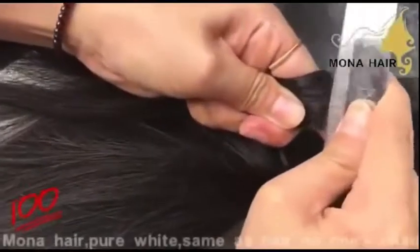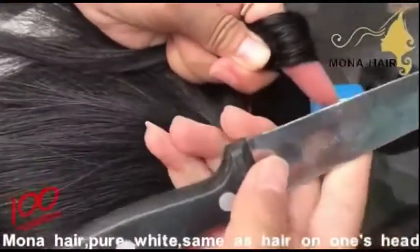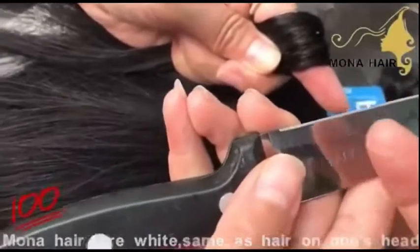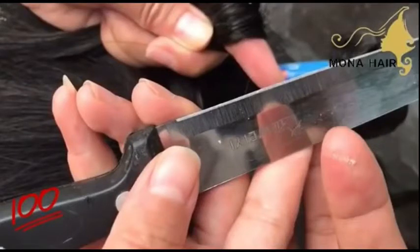Look at our Mona hair. All the cuticles are aligned and intact, completely the same as the hair on our head. This is what unprocessed hair is — it's supposed to be exactly like this.